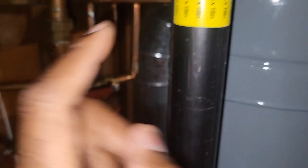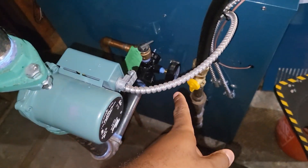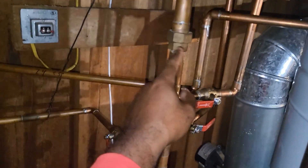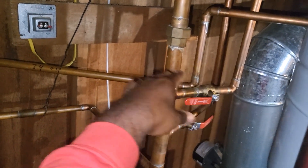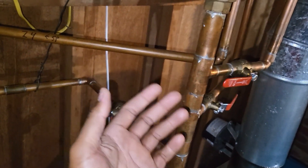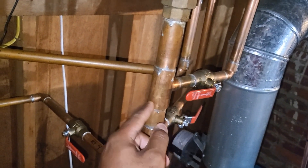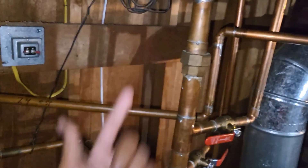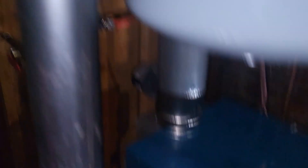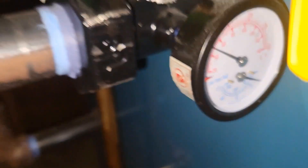Before I go upstairs, here's some free game: your returns and supply down at the boiler can be burning hot, but if you don't have enough water in the boiler or if you have air in the system, the air gets trapped up at the radiators. Sometimes the return lines can get cold, which is a clear indicator of air in the system. But sometimes — and this can be very confusing — the lines can be hot downstairs on both supply and return, and you can still have a cold radiator.